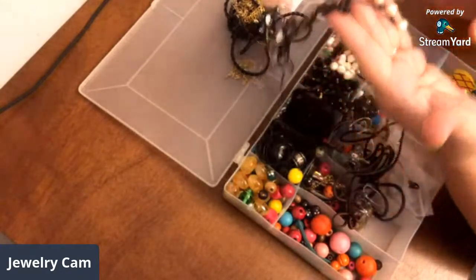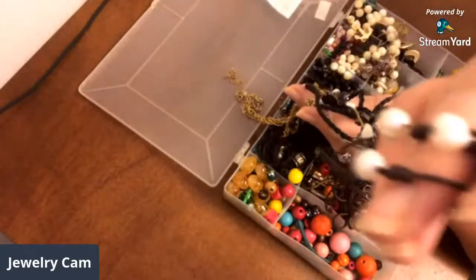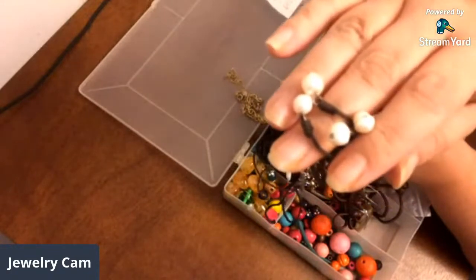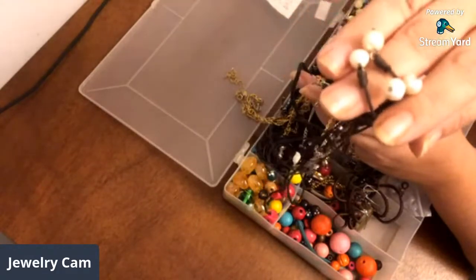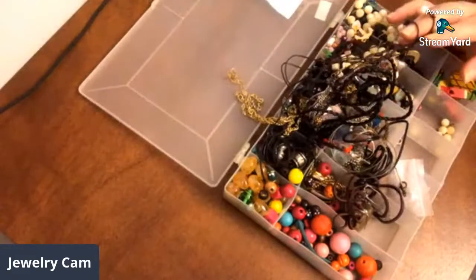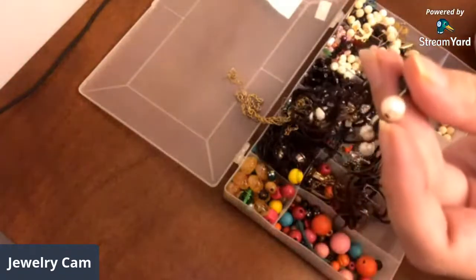I do see some freshwater pearls right here. I'm going to have to work on the position of the camera. The lighting's kind of orange. Haley, do you want to dim the lights a little bit? Maybe it'll help take off some of that glare. I do have my assistant with me today. Let's see if dimming it a little bit is going to help.